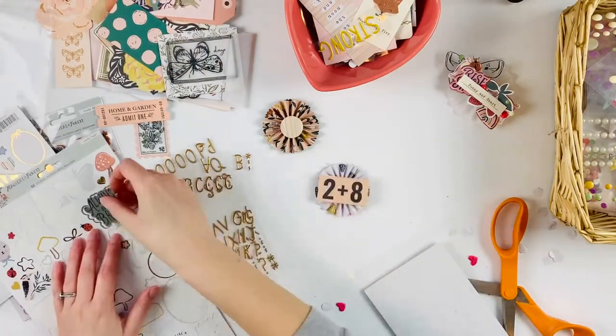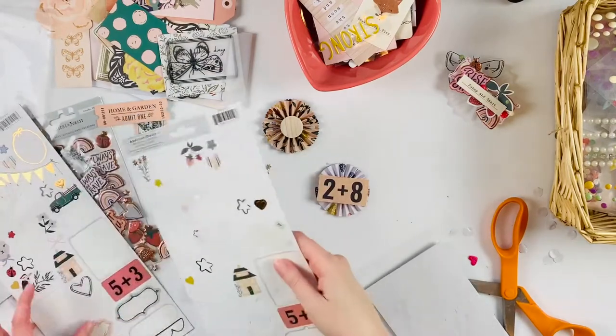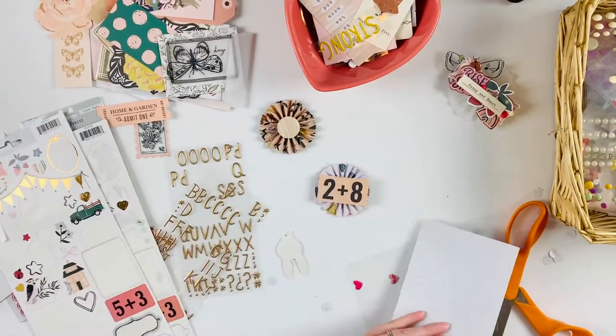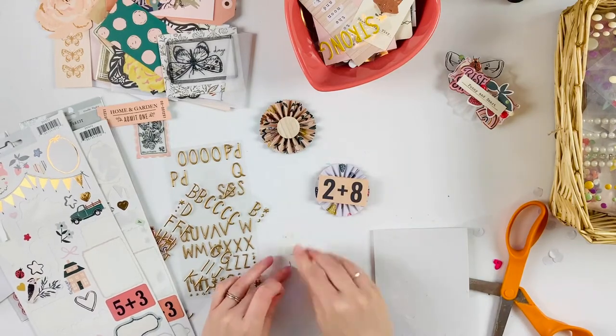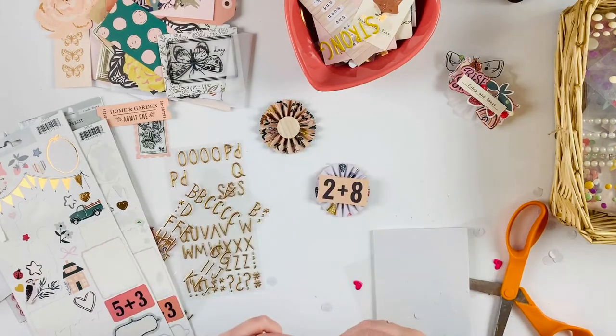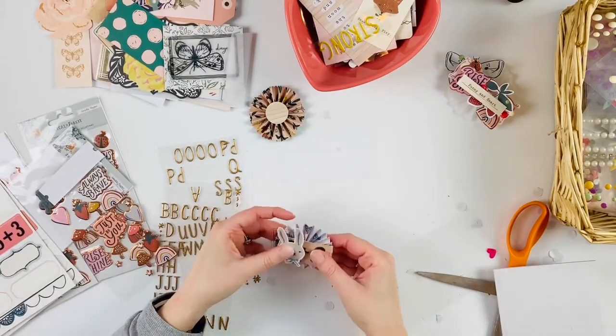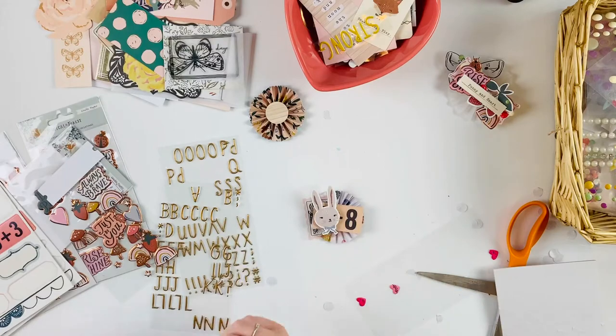I'm also doing Christmas happy mail, so it's all very exciting. I do also want to say that at the end of this video I do a slow close-up of all of these rosettes, so don't worry that it went by really fast — at the end you'll be able to see close-ups and get to see what they look like and all the layers.